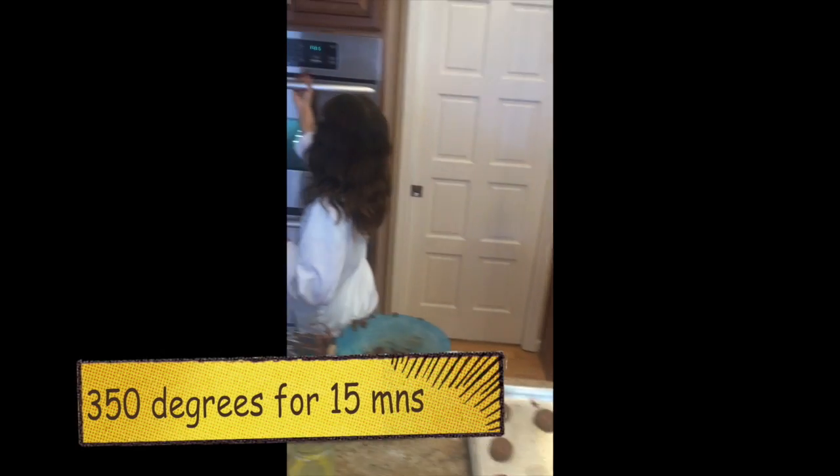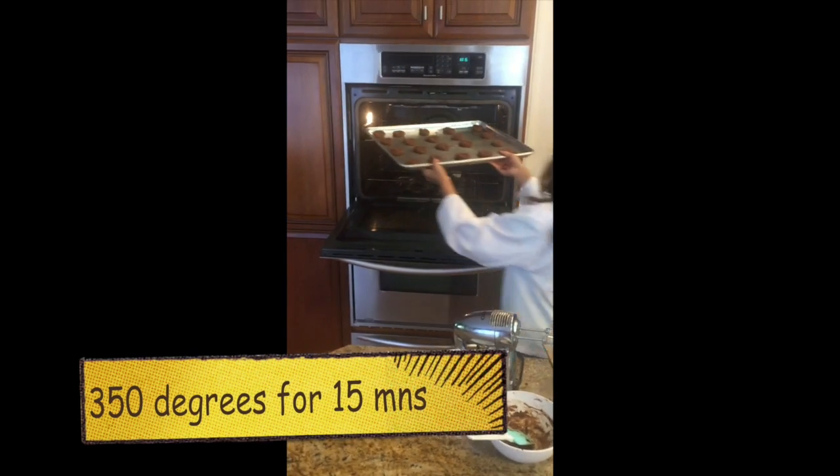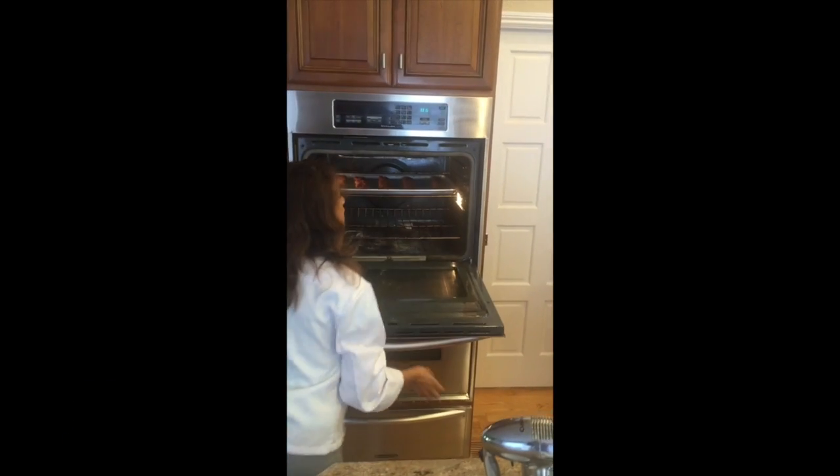Bake them in a 350 degree oven for about 15 minutes. Now all we have to do is wait for these to cook.